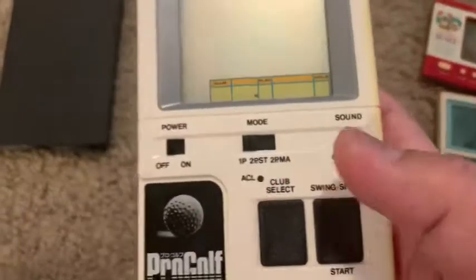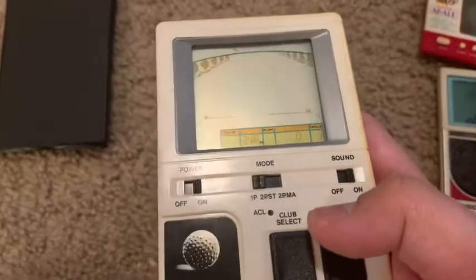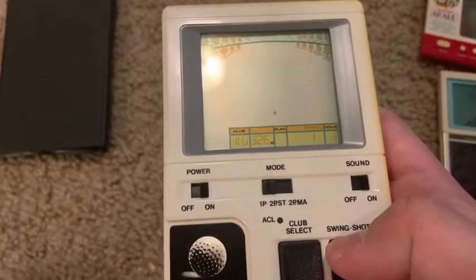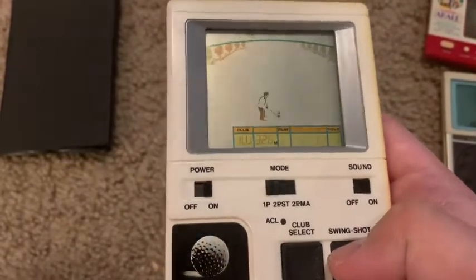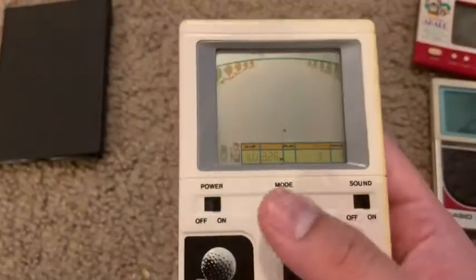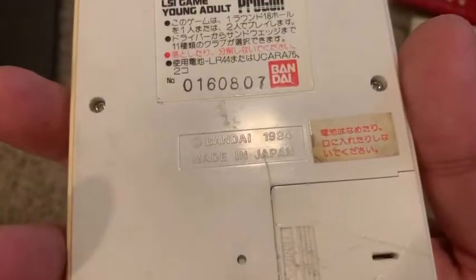Then I have a Pro Golf game. You power it on but it needs a new battery as well. I whiffed — okay, we have 326 meters left. I keep pressing it. Anyway, this one is called Pro Golf, has club select and different modes. It's an LSI game — young adult Pro Golf by Bandai, 1984.